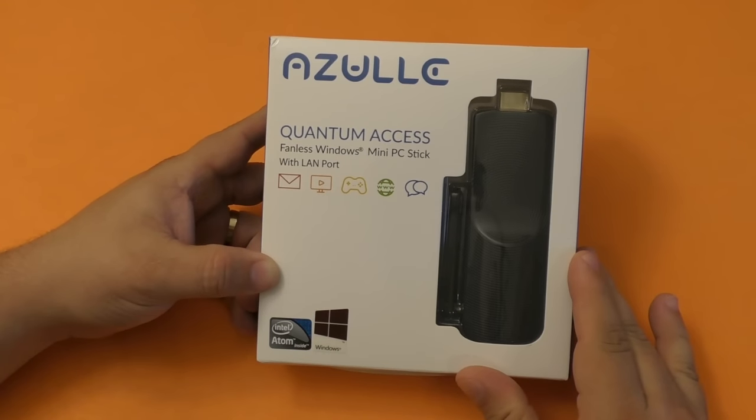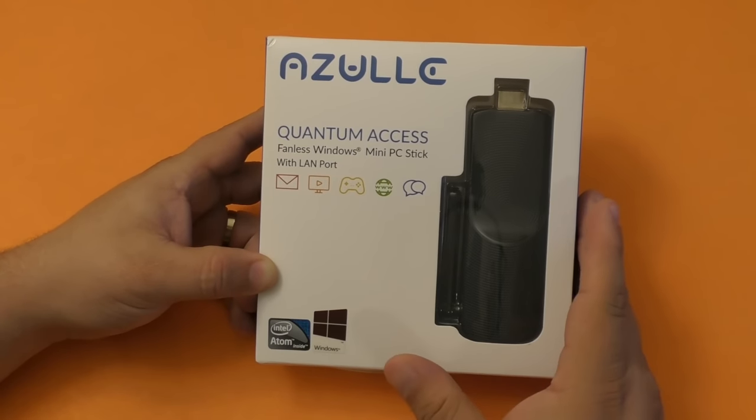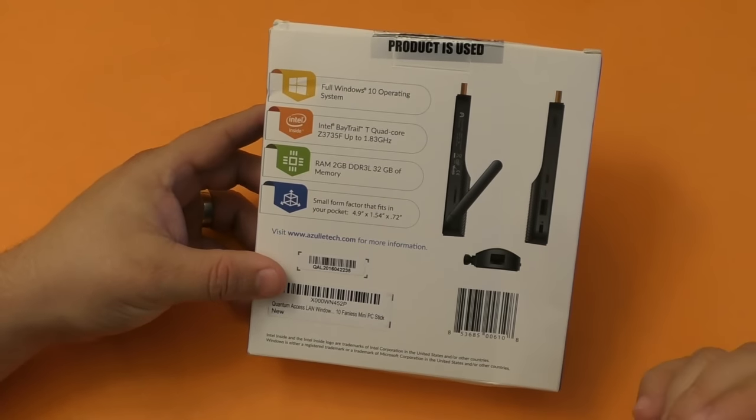Now keep in mind I already used this product for almost a week, and as always I put the product right back into the box so that way you guys can see what to expect when you get the package in your hands.